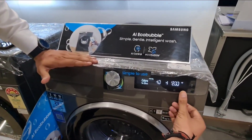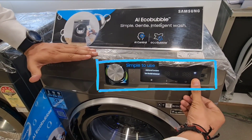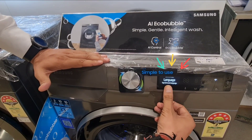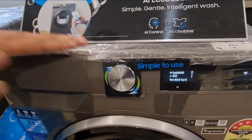Let me show you how. You will touch the option key. You will see the system function on the display. We will rotate the dial and select the language option. If you can see here, you will find the option of both English and Hindi languages.